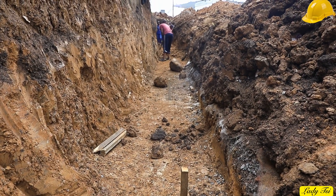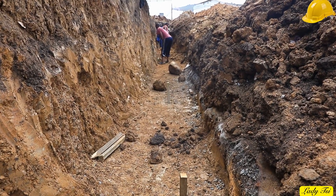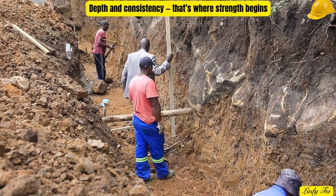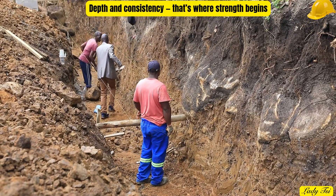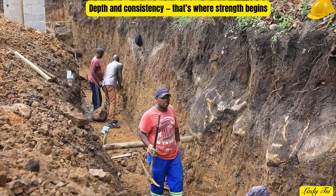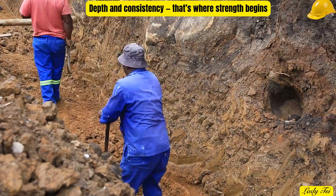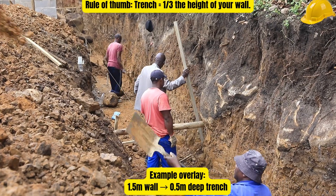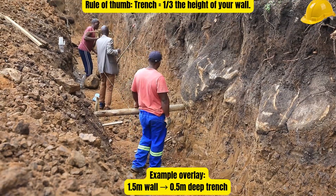As we keep digging, one thing matters more than speed: depth and consistency. Every centimeter you dig shapes the strength of your wall. A good rule of thumb — your trench should be about one-third the height of your wall. So if your wall stands 1.5 meters high, dig roughly half a meter deep — solid, stable, and ready to hold weight. But don't just trust the numbers, trust your level. Check every few steps. Uneven trenches lead to uneven foundations, and uneven foundations lead to failure. Use your tape measure, line level, and straight edge to guide you — from start to finish, precision is everything. Because the time you spend getting this right will save you from rebuilding later.